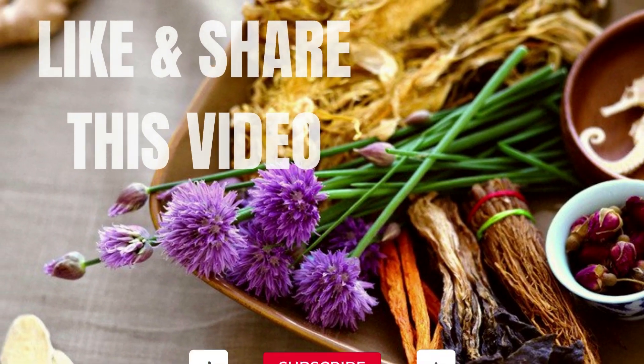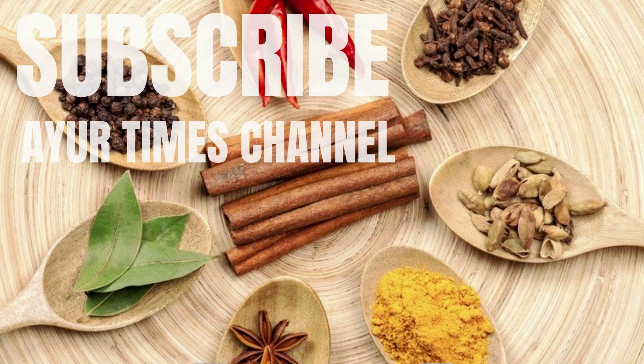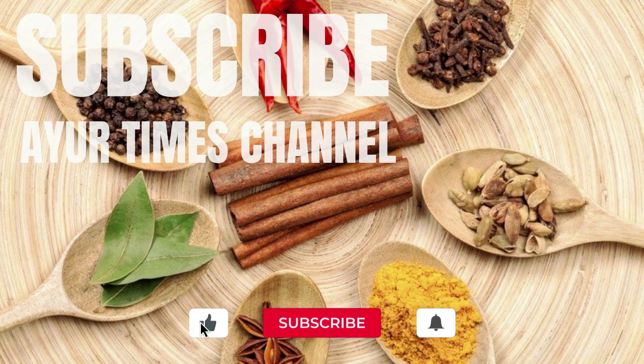If you like this video, please give us a thumbs up and share this video and subscribe to our channel Ayurvedic diet plan. See you soon.